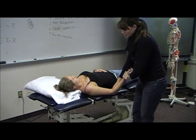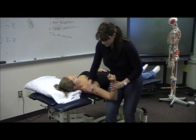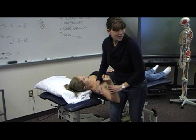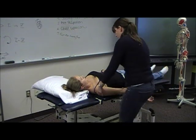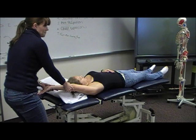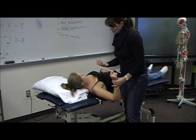For abduction, if I want to isolate just the glenohumeral joint, I'm going to stabilize from the scapula and bring her just to 90 degrees — that's true glenohumeral joint abduction. If I want to see how the scapula is kicking in, I can turn her palm up and come all the way around. So that combines glenohumeral and scapular motion.